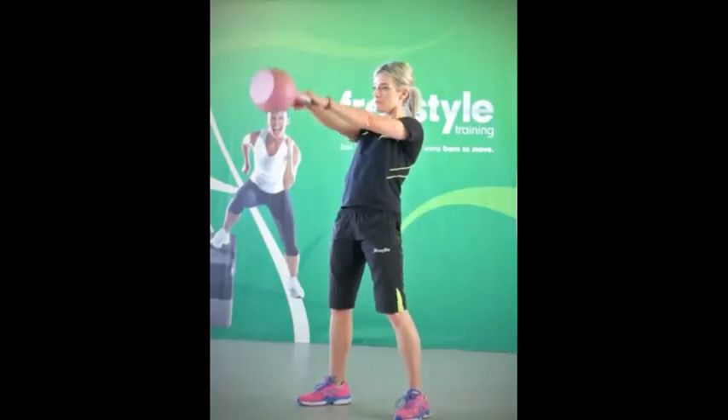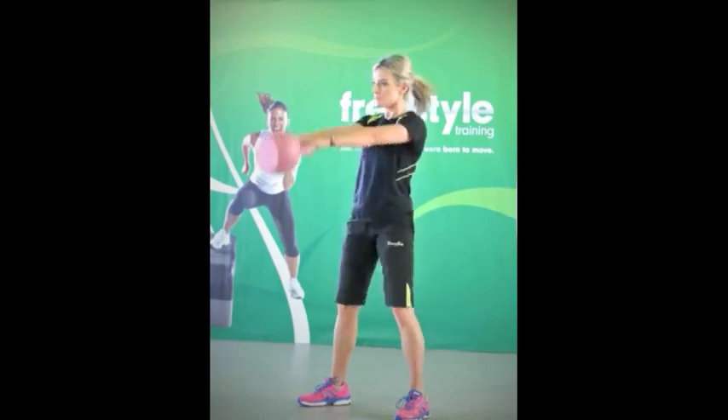Keep the arc of the kettlebell close to your crotch, bend and drive the momentum from your glutes.